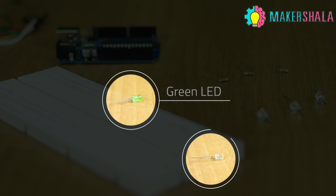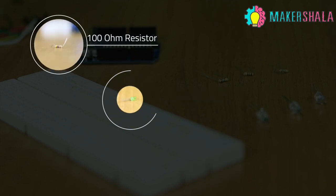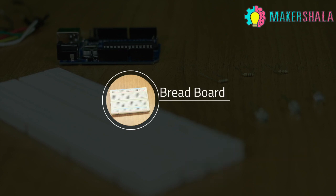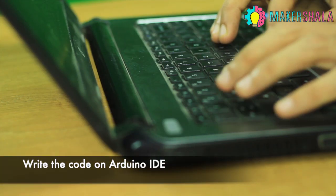Components required: an Arduino Uno, one red LED, one yellow LED, one green LED, 300 ohm resistors, some male-to-male jumper wires, and a breadboard.